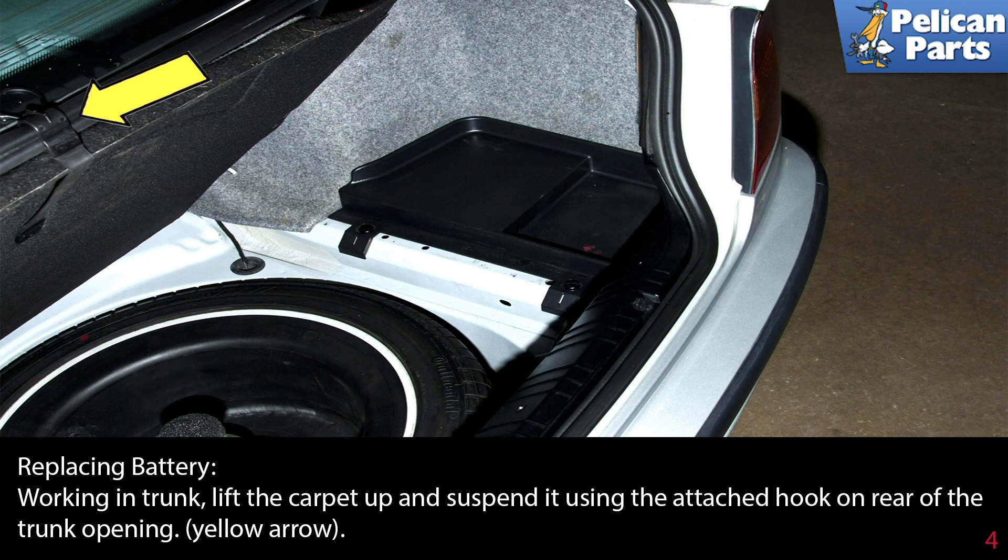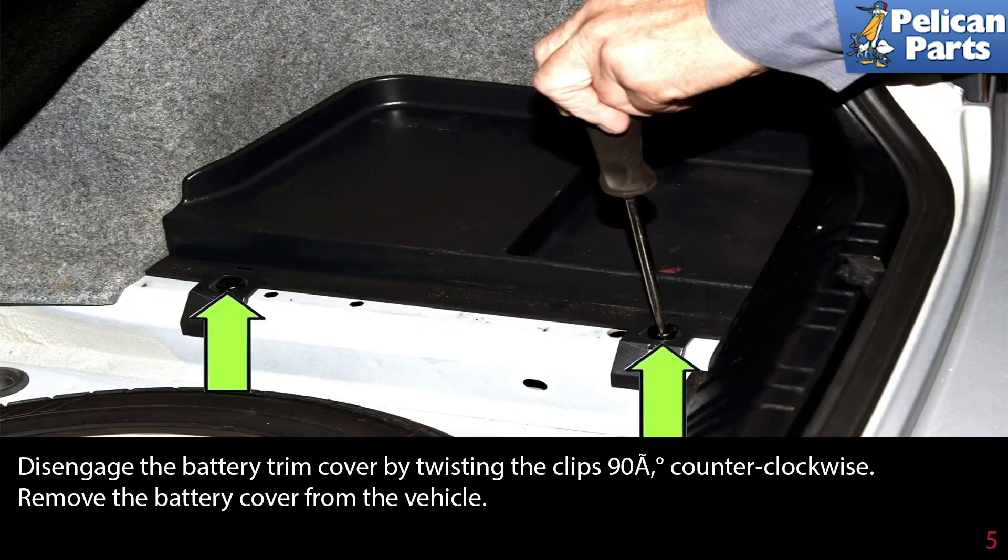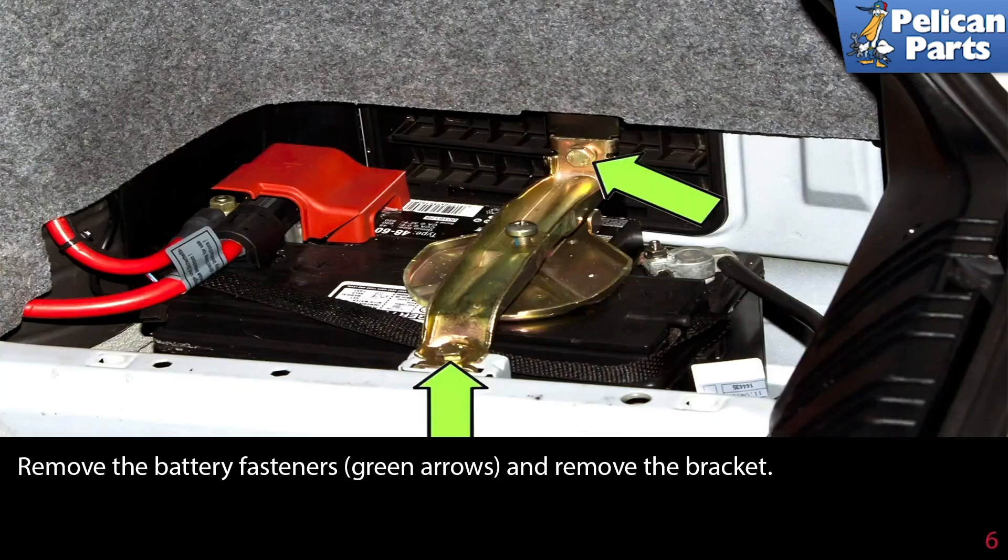To replace the battery, work in the trunk. Lift the carpet up and suspend it using the attached hook on the rear trunk opening, indicated by the yellow arrow. Disengage the battery trim cover by twisting the clips 90 degrees counterclockwise, then remove the battery cover from the vehicle. Remove the battery fasteners, indicated by the green arrows, and remove the bracket.